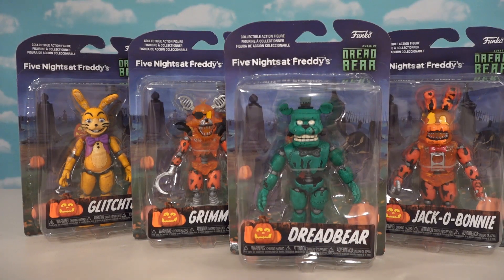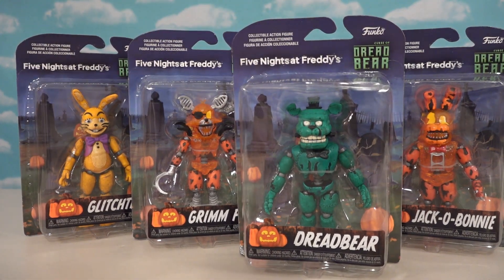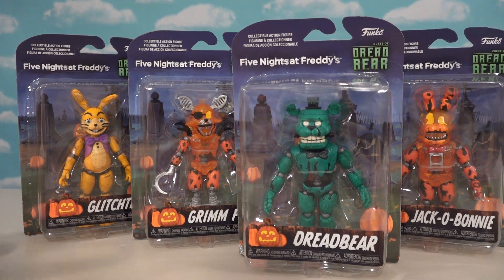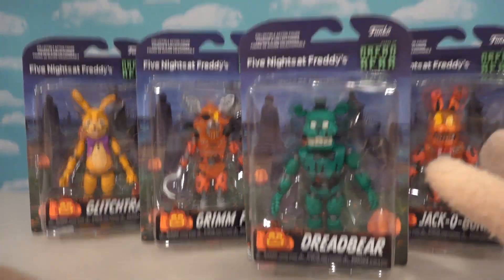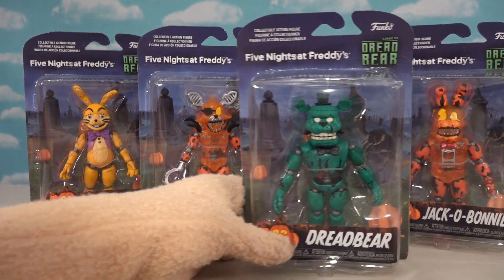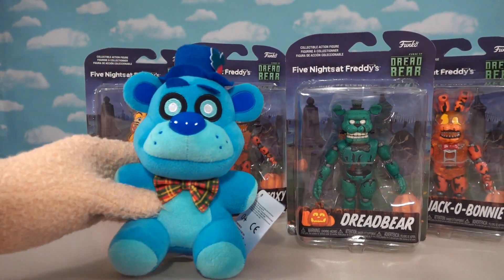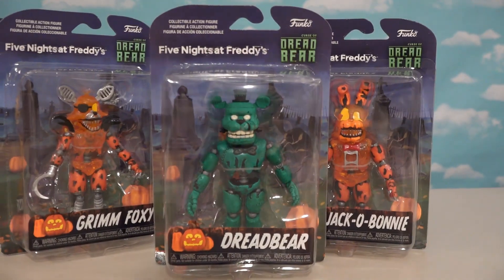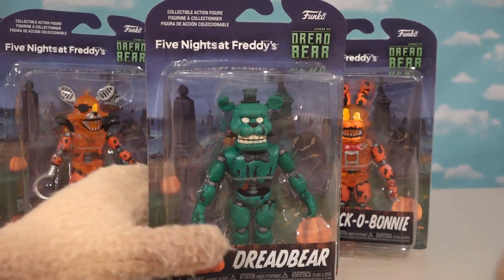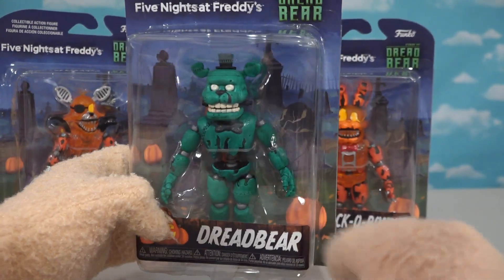We've been waiting a long time for these — the Curse of Dread Bear action figures! I'm so excited because we already reviewed the plushies a couple weeks ago and now we've got the articulated figures, which is amazing. I just love what Funko's doing lately — we've gotten Christmas characters, Easter characters, and now Halloween, which is my favorite. Let's check out the Halloween version of Freddy: good old Dread Bear!